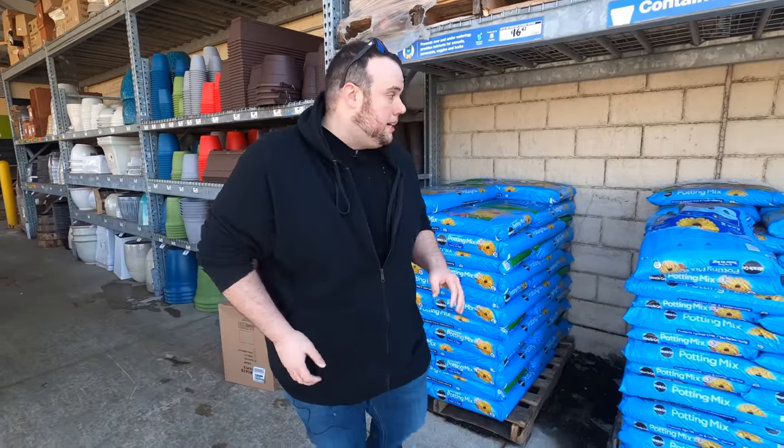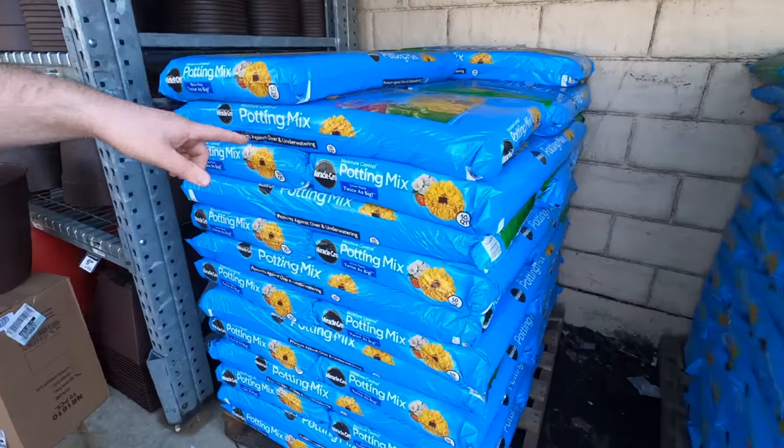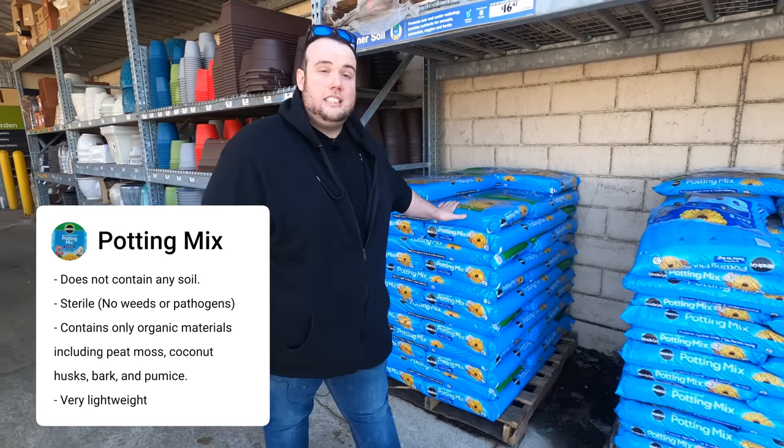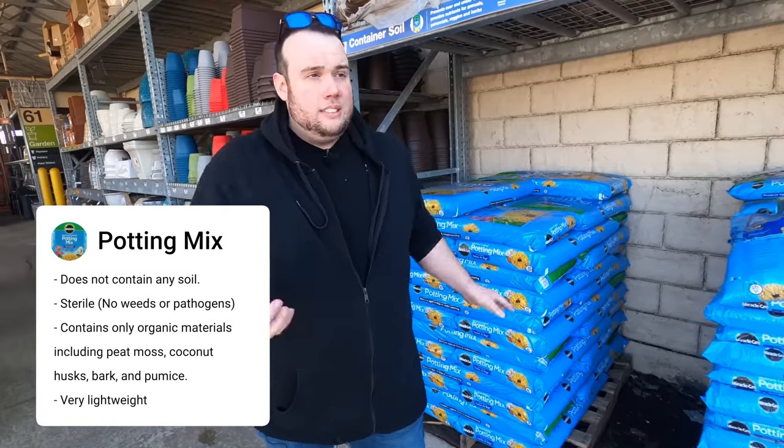The first thing I want to do is pick up some material for our leveling mix. This is Miracle-Gro moisture control potting mix, and the reason I like using this versus a topsoil is that this is sterile and there's no chance that you can introduce weeds with it. Whereas if you buy a bag of topsoil you can introduce who knows what kind of weeds — near impossible to get rid of.